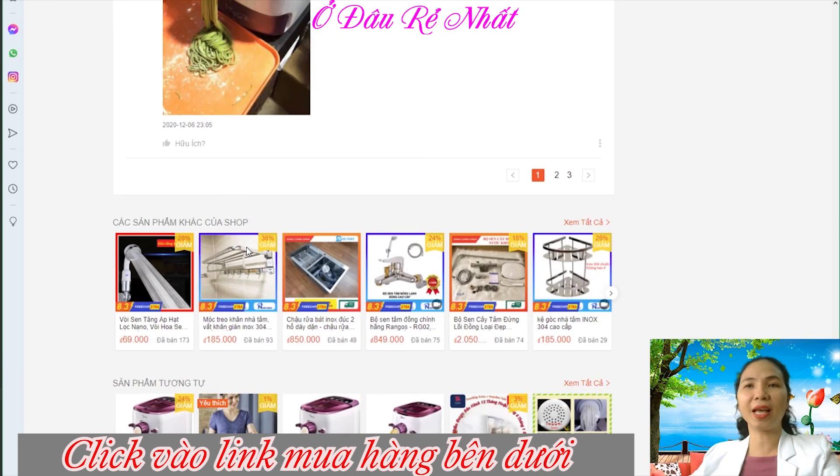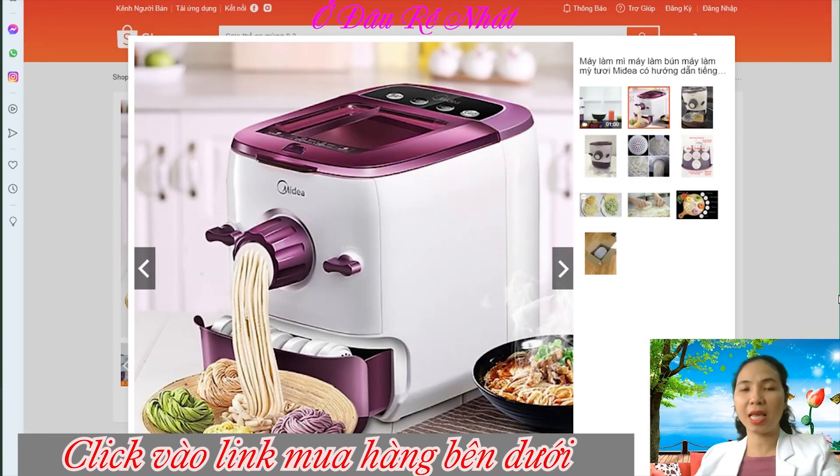Sau đây mình làm video chia sẻ cho các bạn dòng sản phẩm này, bởi vì có rất là nhiều bạn hỏi về chiếc máy làm mì tươi này. Các bạn muốn làm ra những cái sợi mì tươi ngon theo ý của mình, hoặc là tạo ra những cái sợi mì với những cái màu sắc tự nhiên làm từ rau củ, và muốn đảm bảo được sức khỏe cho cả nhà. Thì chúng ta nên tự làm ra những sản phẩm mì bún như thế này, nó sẽ rất là an toàn, rất là đẹp, và các bạn ăn sẽ ngon miệng hơn rất là nhiều.